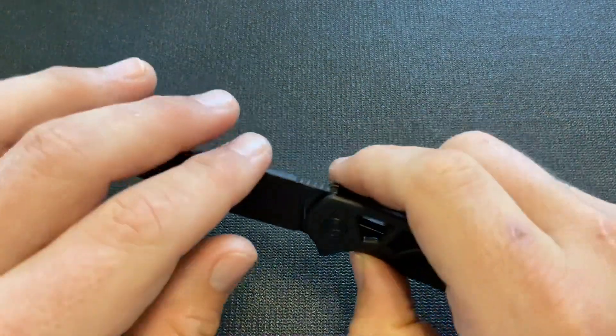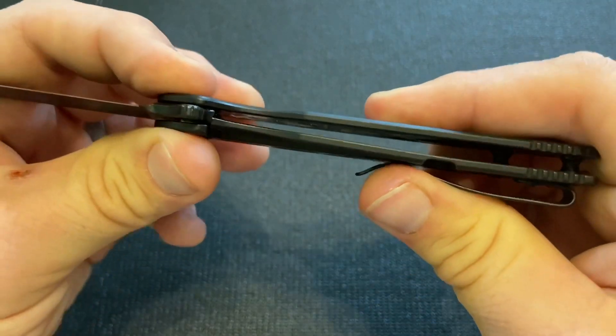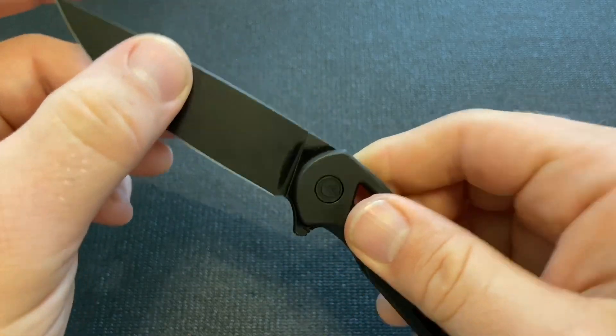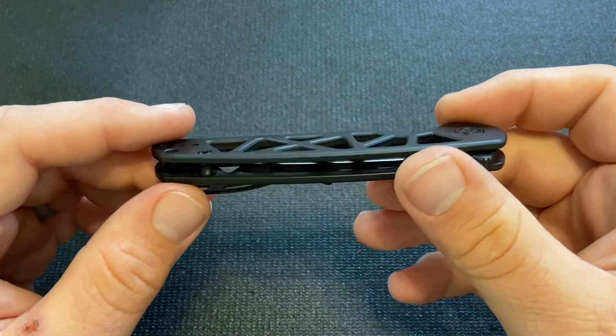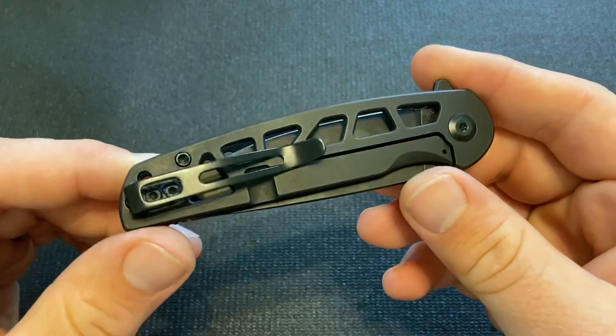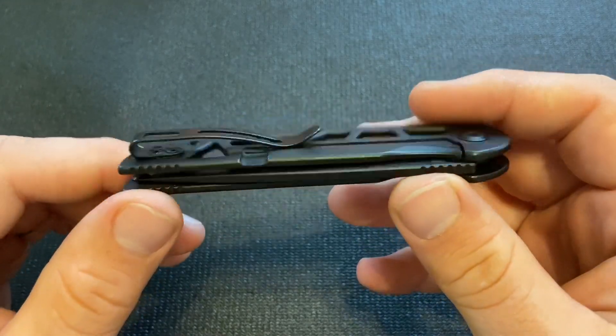Also, great lock-up — no play forward and back, no lock slip, and even unlocked, no side-to-side play. It came like that, and after disassembling and reassembling it was easy to get back to that quality. Really nicely done on the functional construction of the knife.